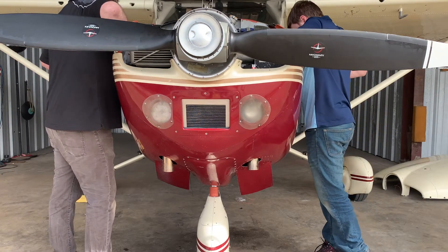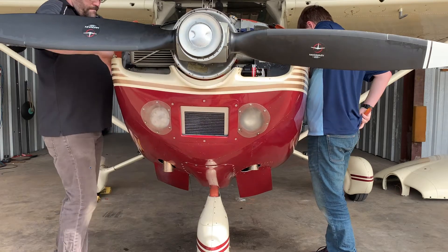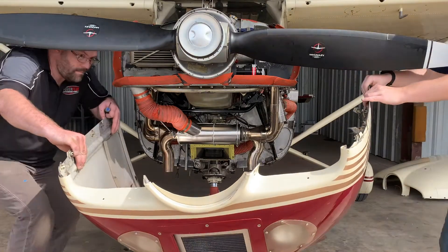Here we are removing the cowl and sliding it down off of the exhaust. Note the tailpipes have to be removed with the lower speed cowl mod.